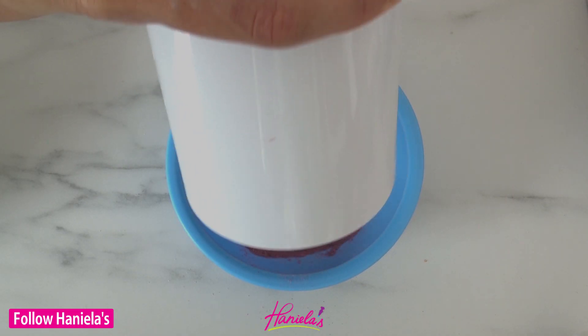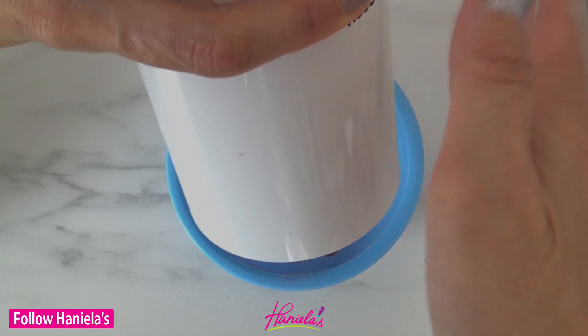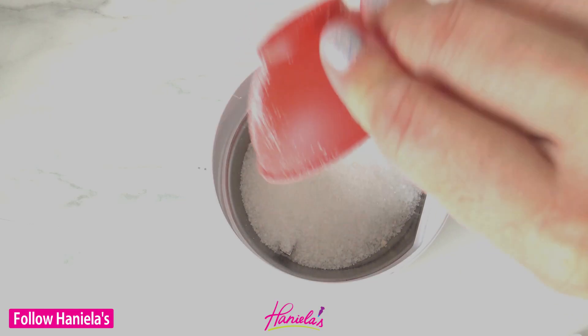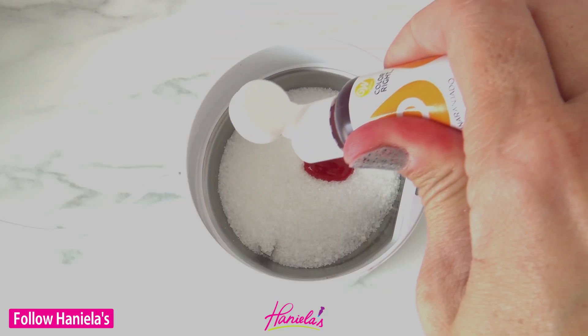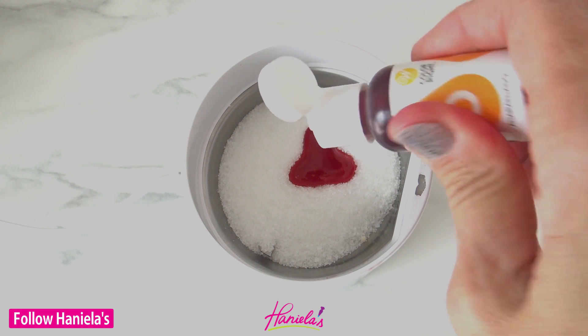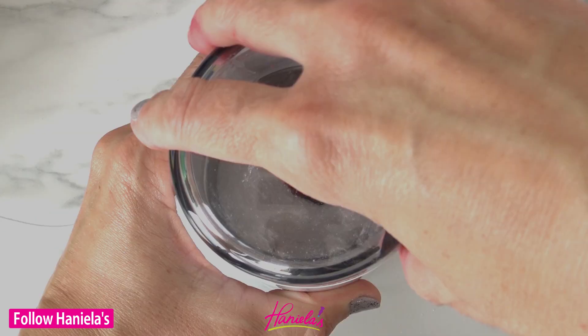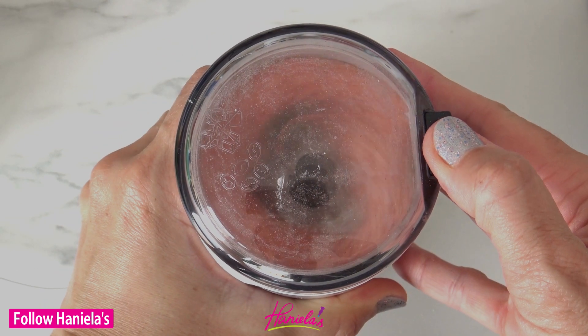I'm going to be using different colors and it's really important to wipe the inside of the grinder between each color. Just please make sure that you unplug the grinder before you do that. You can also use a combination of two to three colors to achieve the shade you'd like. I'm using orange and claret.